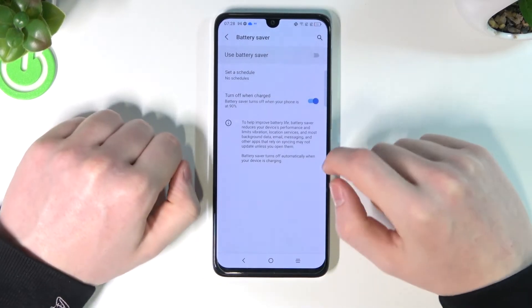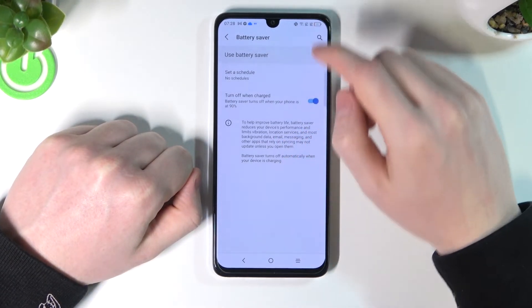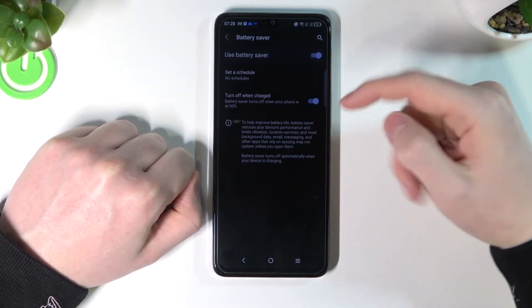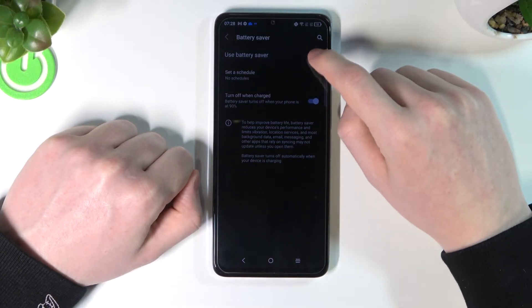Battery saver will turn your phone into dark mode. When we enable it, every white tile becomes a darker one and your text turns white. That way it saves a lot of energy for your battery.